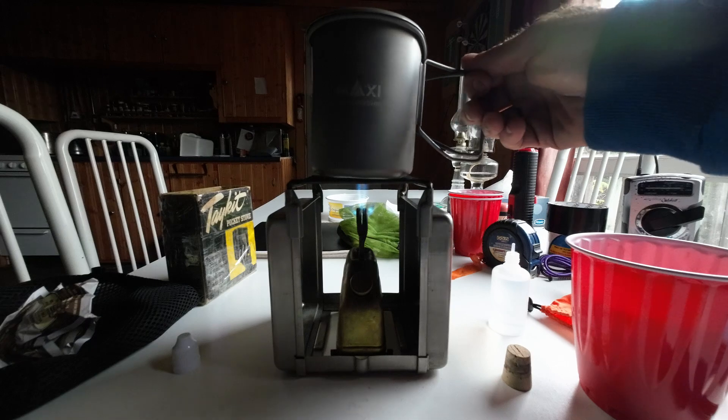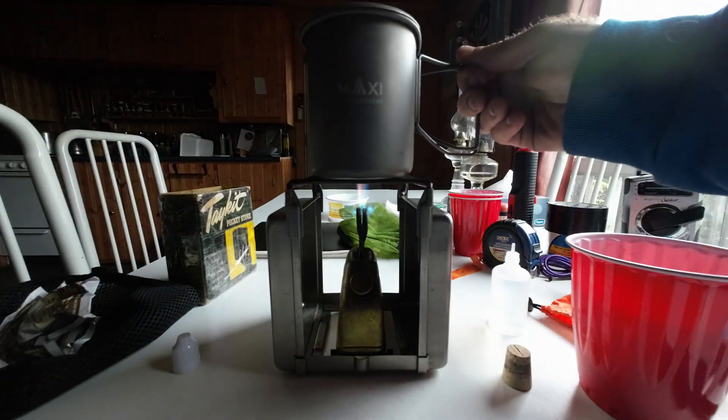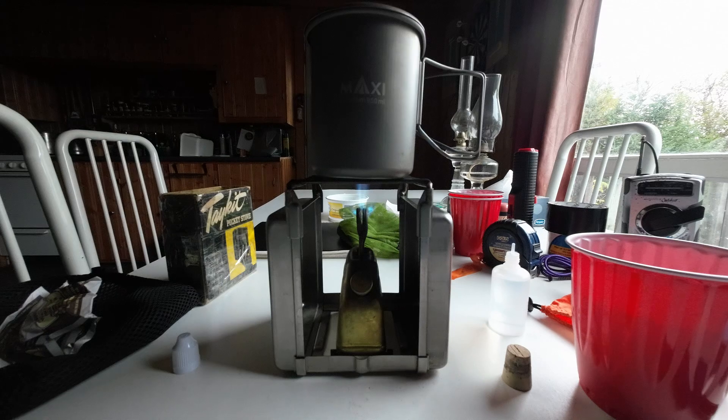I'm going to check to see how the water is doing. This water was cold when I put it on — straight from the refrigerator — so it's going to take a bit longer.